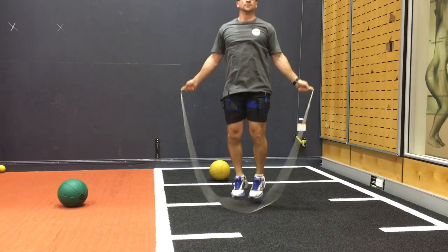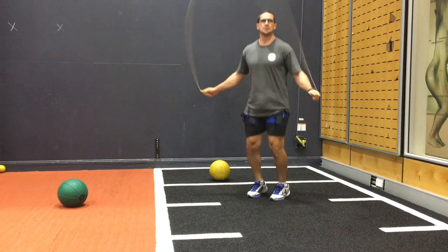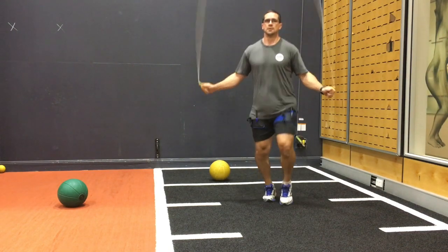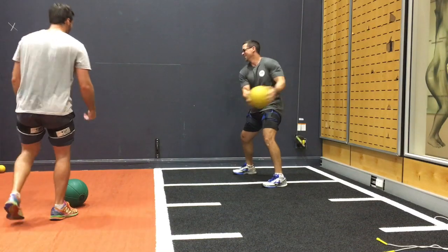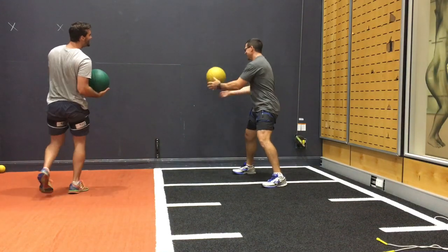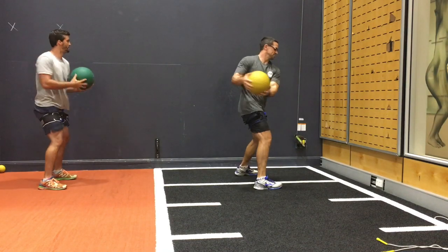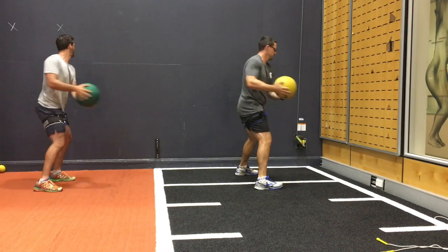The warm up is generally ad-libbed but I make sure I incorporate lots of different exercises such as skipping, medicine ball exercises and just general movement, really designed to get the body moving as quickly as possible but more importantly to increase muscle temperature ready for the session.